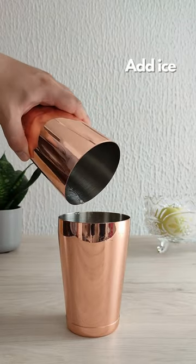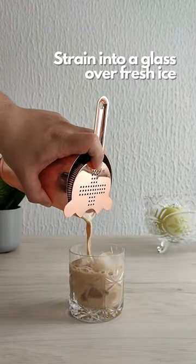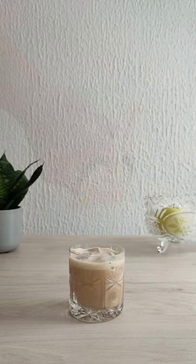Add ice to your shaker, shake for 10 to 12 seconds, and strain the cocktail over fresh ice. That's it — you made the Caribbean mudslide. Cheers!